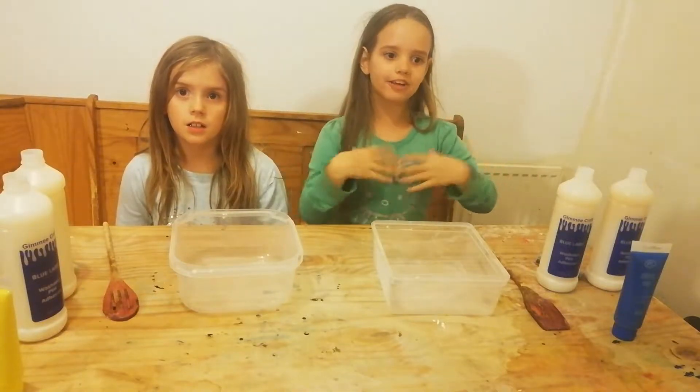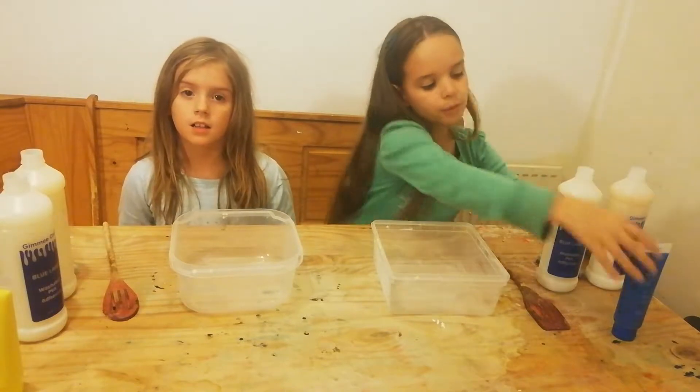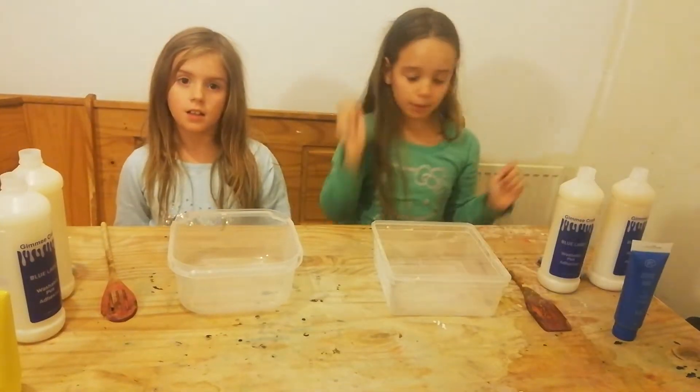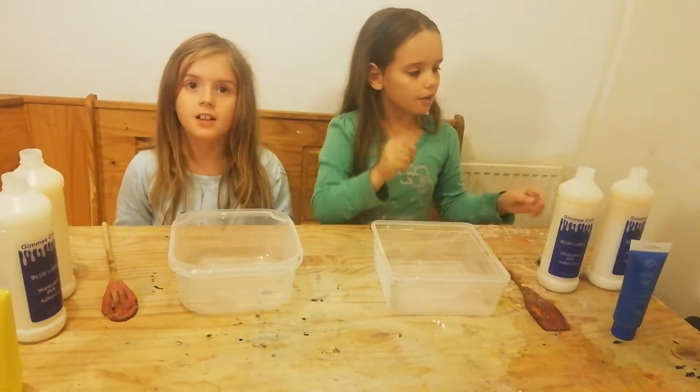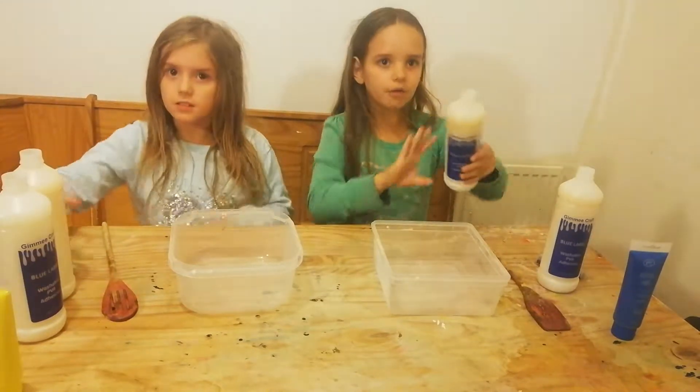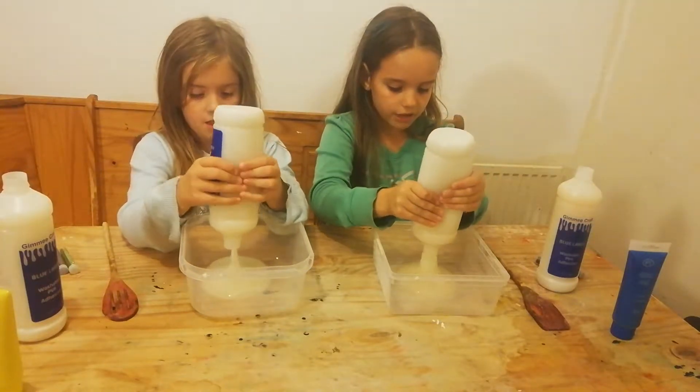Hi guys, welcome back to our channel! It's Amelia and I'm Bella. Today we are making slime with acrylic paint. I have blue acrylic paint and Bella has yellow. We're going to first add in the glue — and don't forget to subscribe at the end of the video!